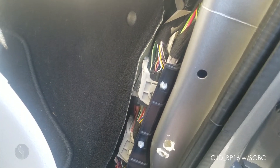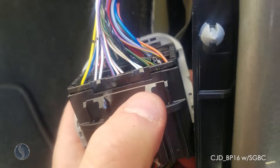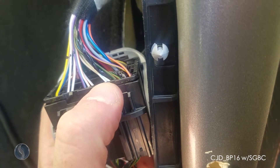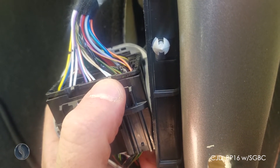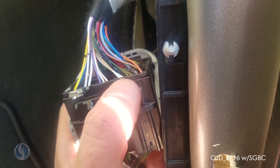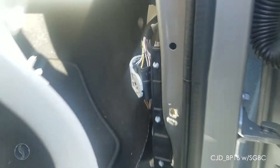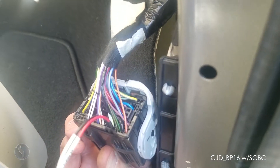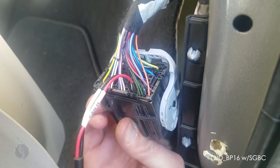Once you have the clip freed, turn it around and plug into these two wires: one is white with a blue stripe and one is white with a green stripe. You're going to want to plug your CAN L wire into the white with the blue stripe, and your CAN H wire into the white with the green stripe. So that's how you want to have it for this location — CAN H on the right and CAN L on the left.